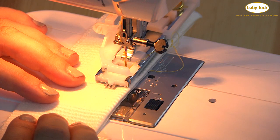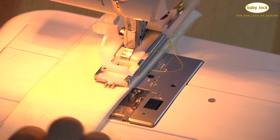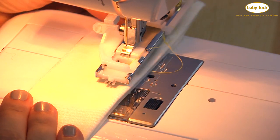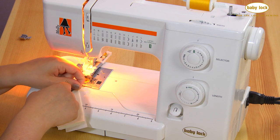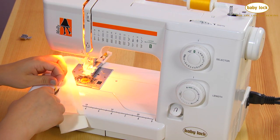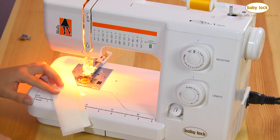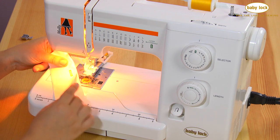Then raise your needle out of the fabric and cut your thread. The needle is up — raise your presser foot, take your fabric out, and clip your threads. You can leave your stabilizer in place if you have more buttonholes to do.